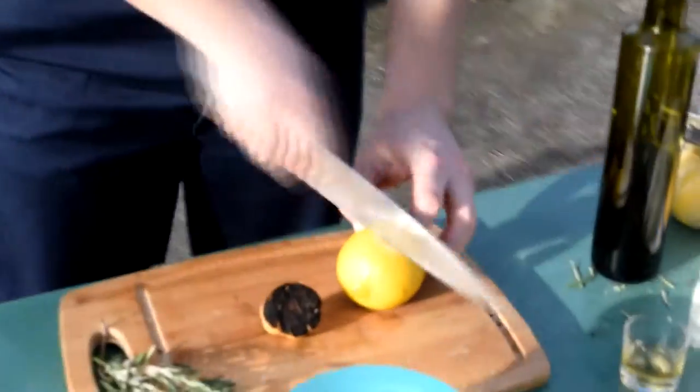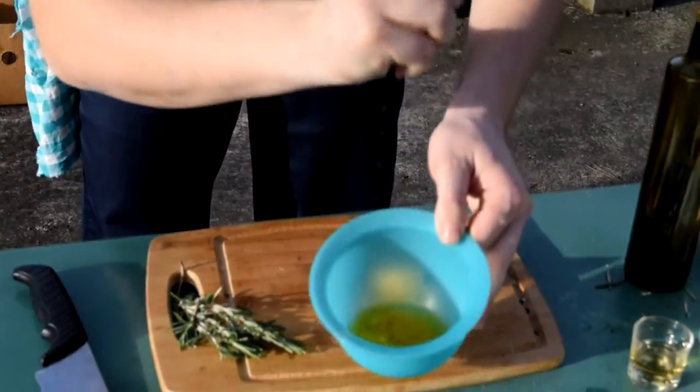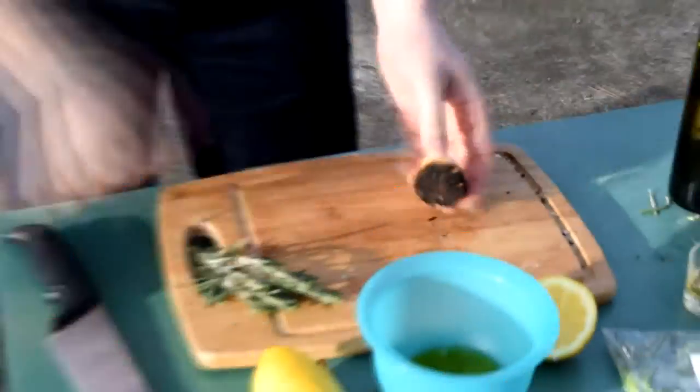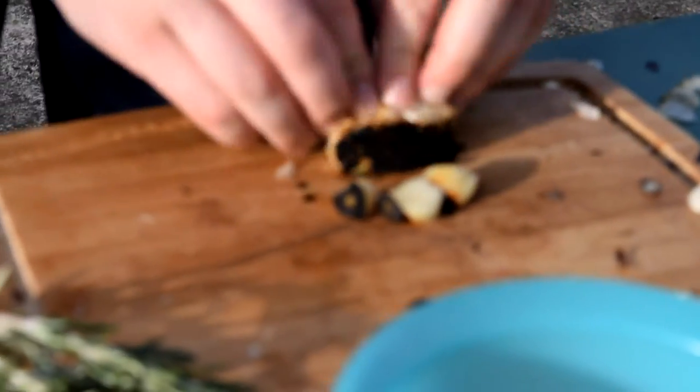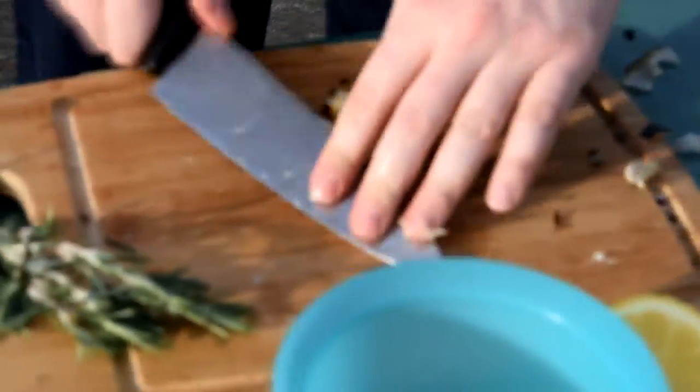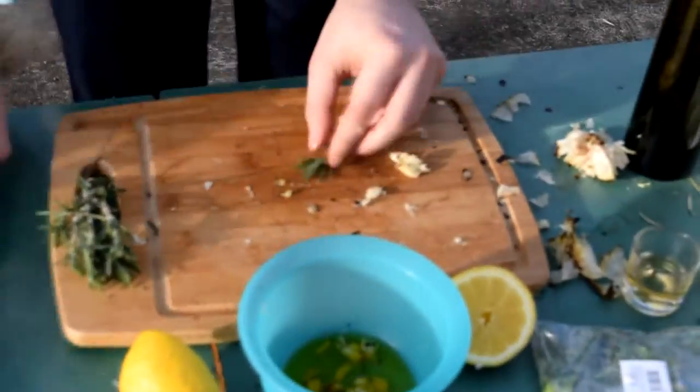Just to give it a little bit more flavor, in any kind of mixing bowl put equal amounts of oil and lemon, mashed grilled garlic, and add a little bit of chopped rosemary.